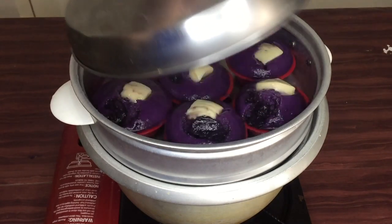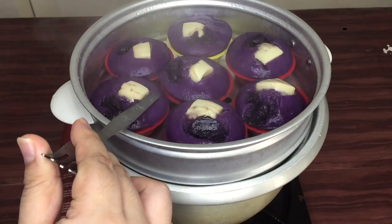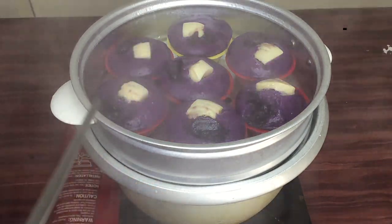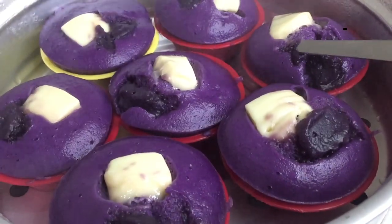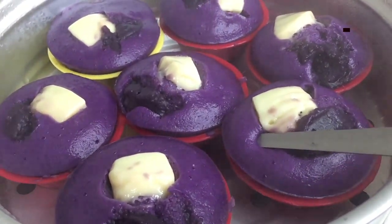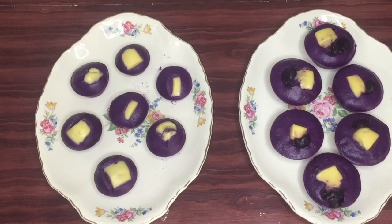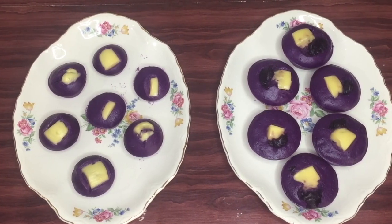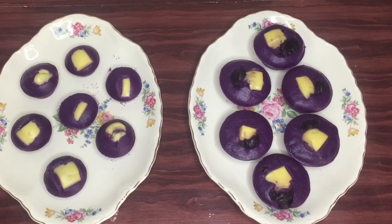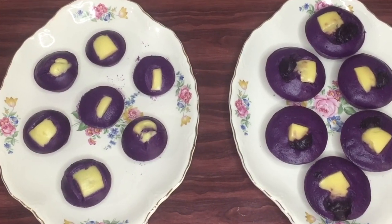A few moments later. To test for doneness, puto should spring back when lightly pressed. Let it cool slightly before taking the puto out of its mold. Ready na ang ating ube cheese puto! Naka-yield tayo ng almost 50 pieces dahil gumamit din ako ng smaller molds.